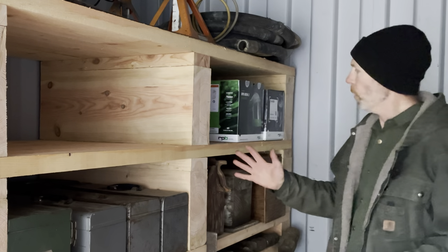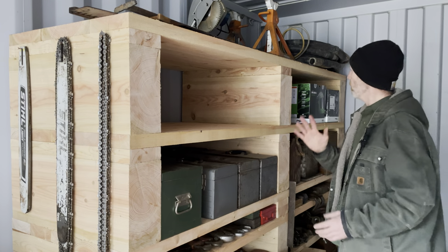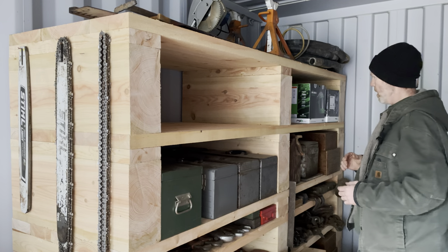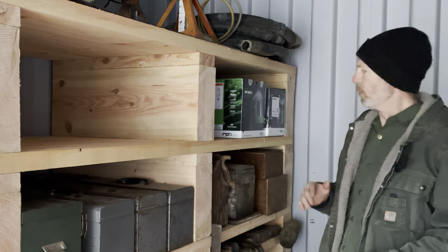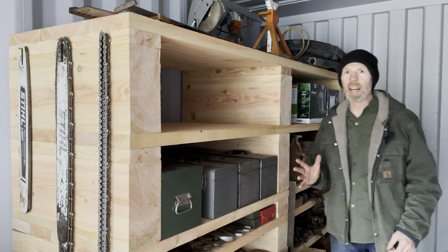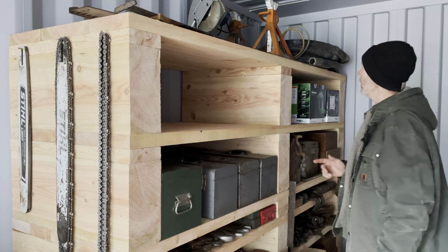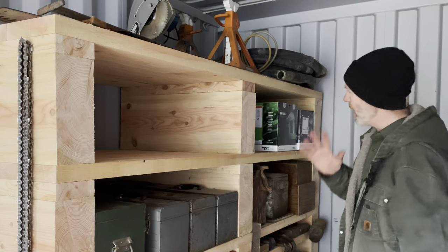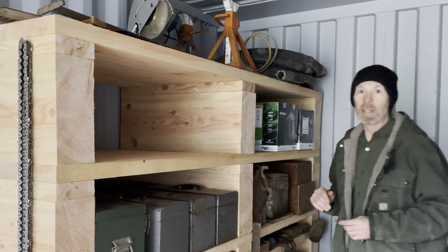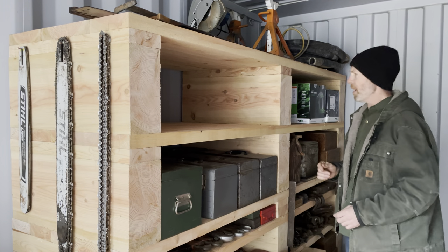One of the advantages of getting this wood out of trees that have been dead for a long time is they're well on their way to being dry. There's still a little moisture — they'll probably move a little bit as they dry. I'll just have to keep an eye on them to make sure it doesn't become too wobbly. And if the Cascadia subduction zone slips and the West Coast has a nine-point earthquake, this could be a problem. But if that happens, these shelves will probably be the least of our problems.